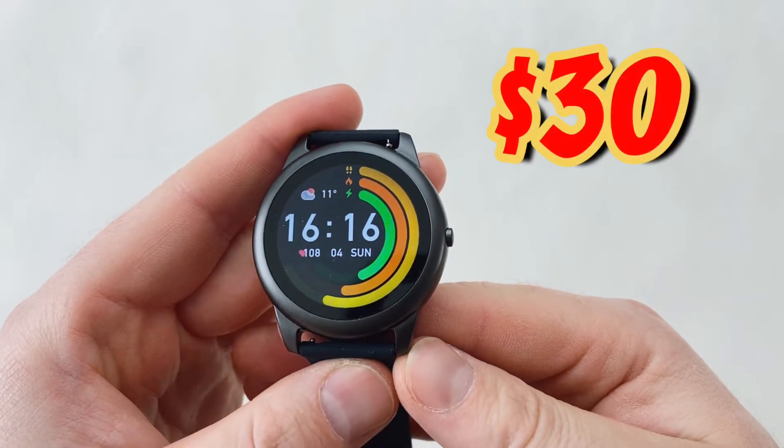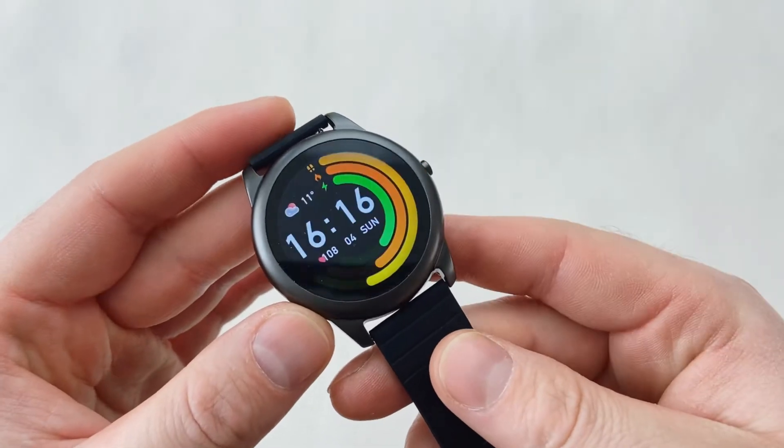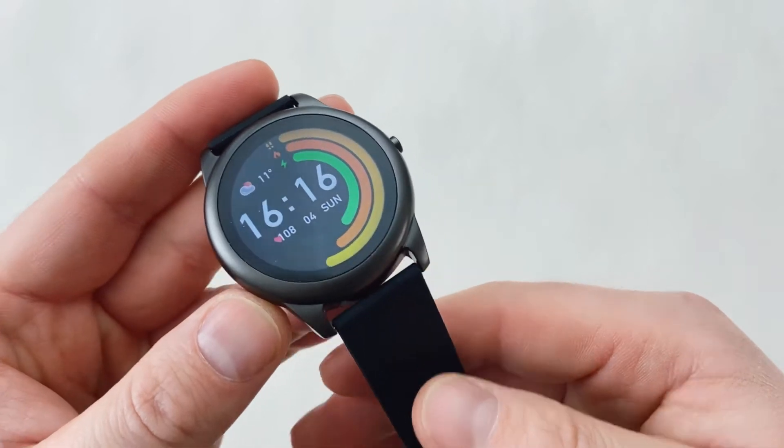So a quick couple of facts about the watch. The watch costs 30 US dollars on AliExpress. Obviously if you follow the links down underneath the video you'll get some discounts and little coupons and things like that, so follow the link down below.